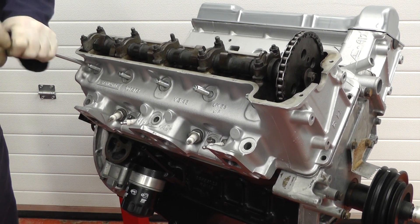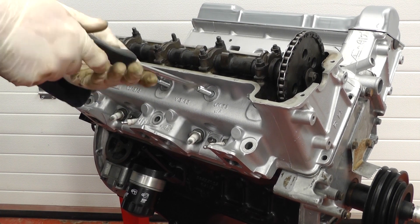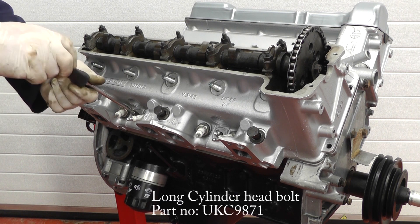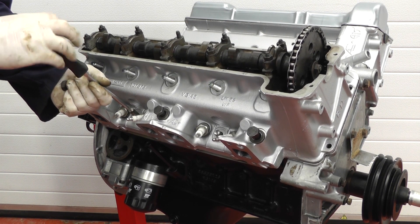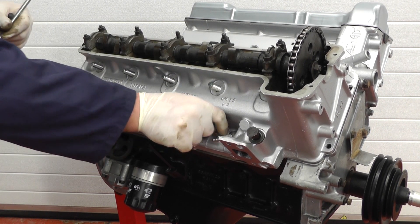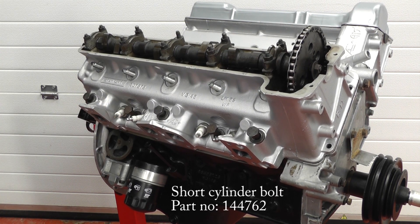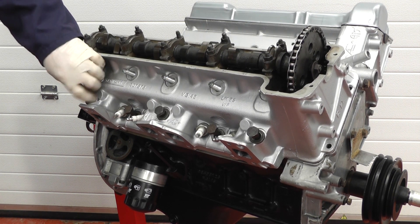They don't need to be screwed in too tight, just until they bottom out. Once all five top studs are in we can remove the two dummy studs and then fit the lower bolts. Now we've got all the top row of studs in and the long bolt at the bottom, we can unscrew the dummy studs and replace them with the short bolts. All we need to do is nip them down so that they're not tight but ready for tightening up later.